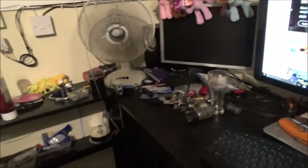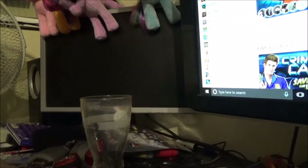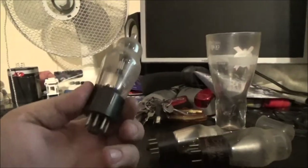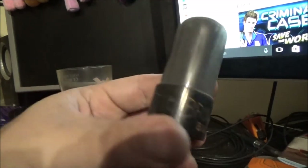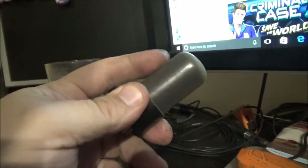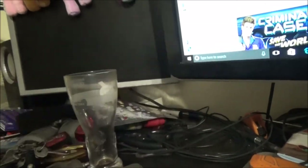I'll put those valves on eBay as a job lot, starting at a fiver. I'll get some good photos of them so people can have a look and decide for themselves. If someone messages me and says they're not worth it, I'll just keep them as a decorative piece. Before that capacitor blew, the radio did actually work fine.